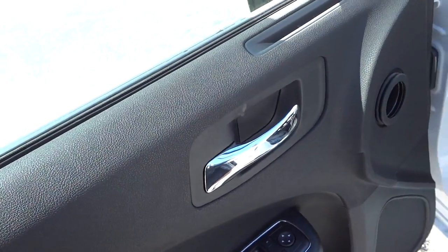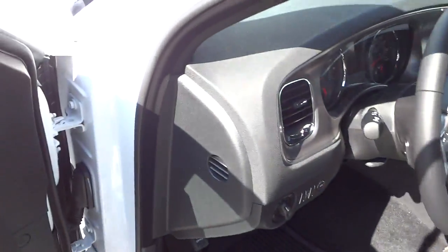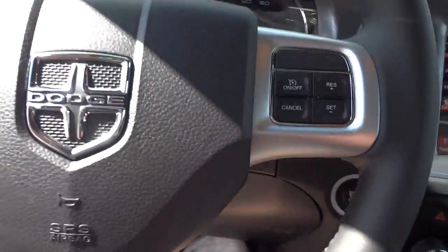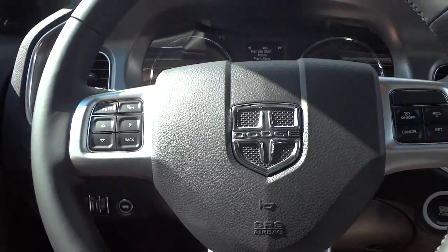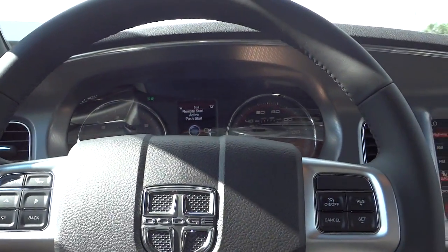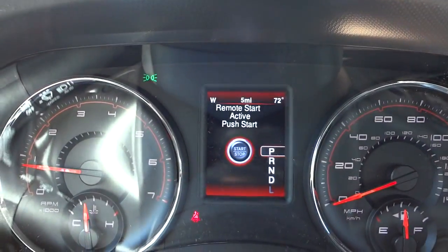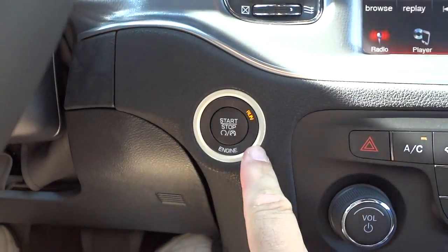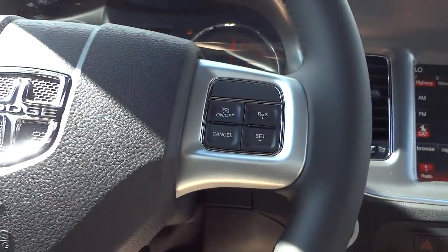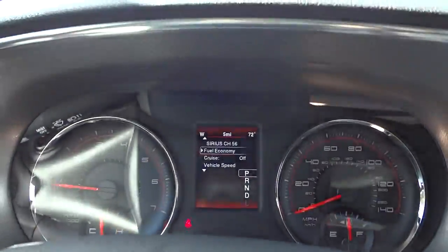You've got the normal door lock controls, window controls, and side mirror adjustments. It does have a power driver seat, cloth interior, and automatic headlights. Hopping in — new cars each have their own unique smell. Since I used remote start, it's telling me I still have to push the button here to turn everything on. It was flashing, so I push that and now everything's on.